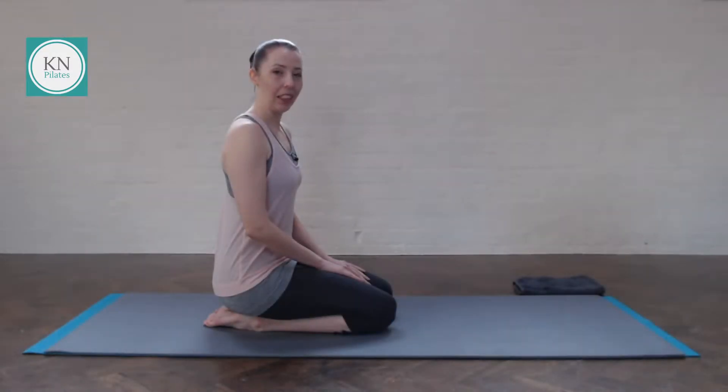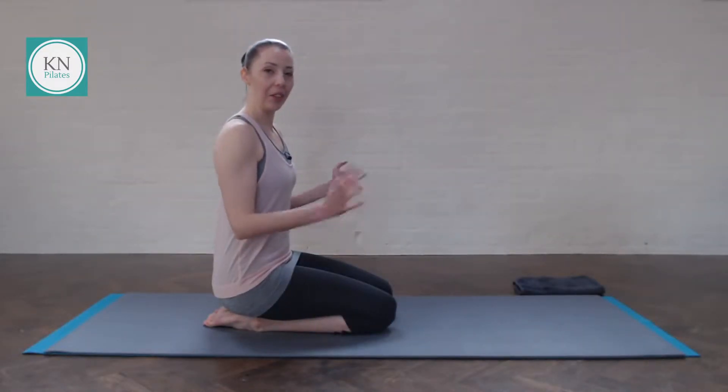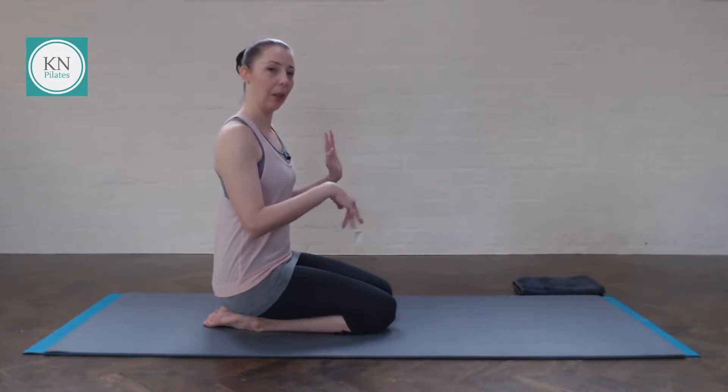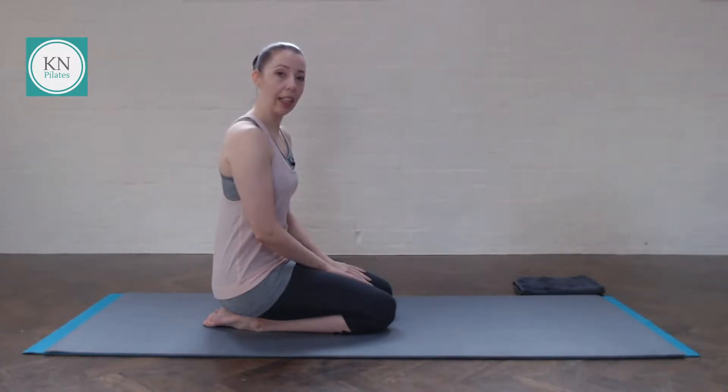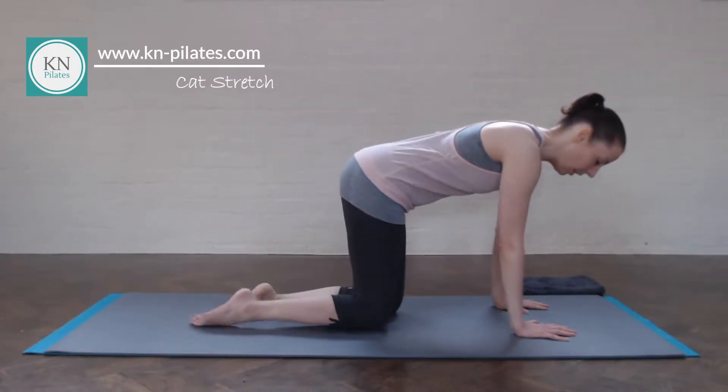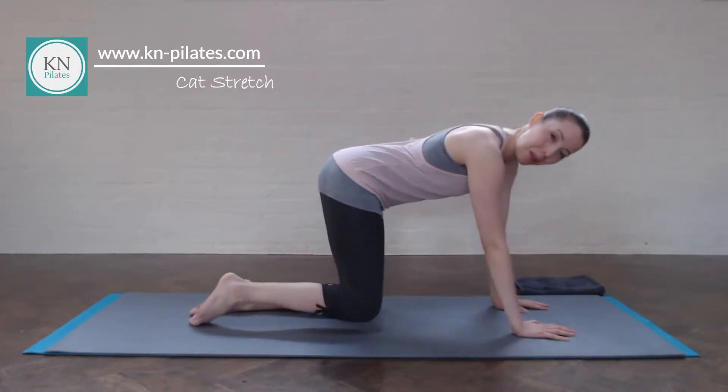Today we will start in all fours, so give the wrists a quick twirl, and maybe up and down as well. We'll start in our cat stretch again, so find your neutral here — hands on the shoulders, knees on the hips, breathe in to prepare.